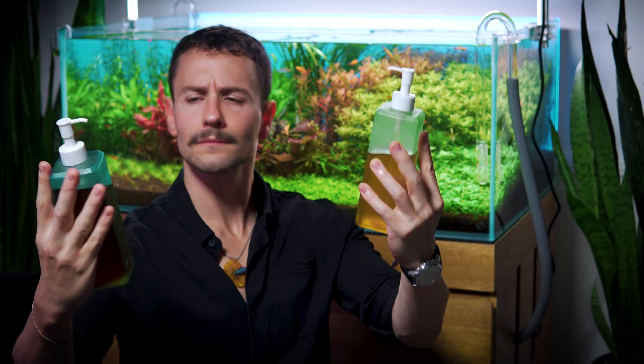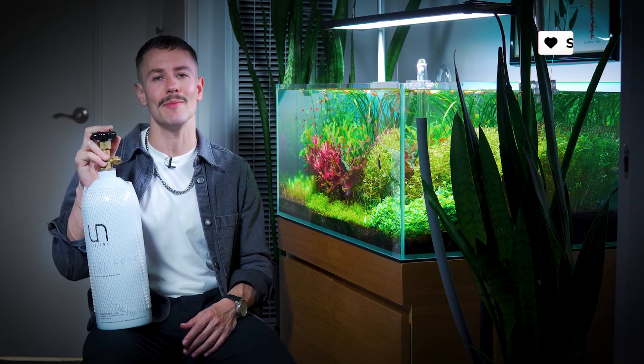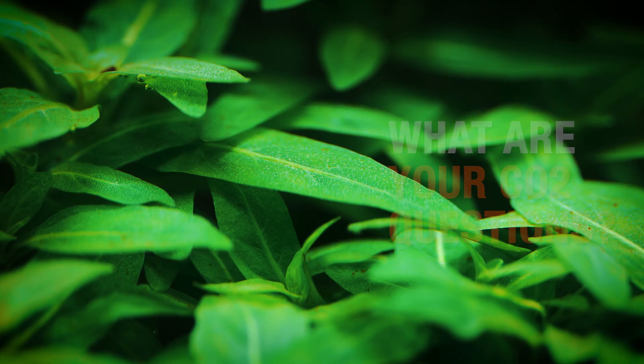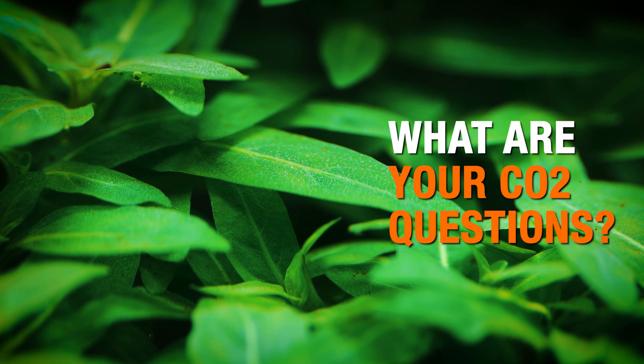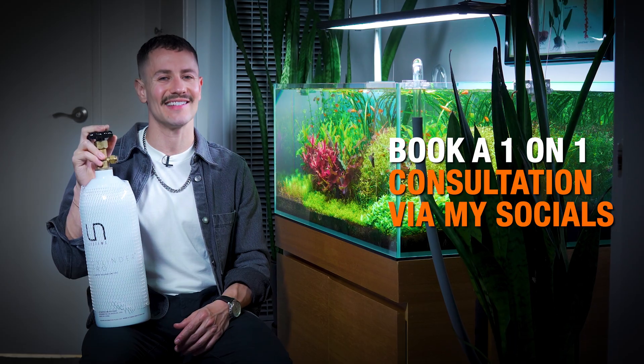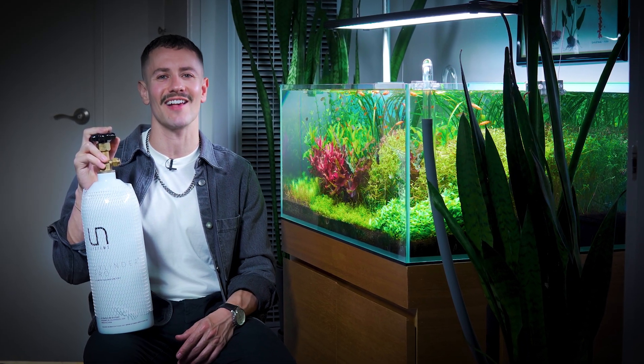If you found this No BS Guide helpful, please like the video, subscribe to the channel, and hit the bell so you don't miss future No BS Guides. Let me know in the comments what your questions are regarding CO2. And if you need one-on-one attention for your aquarium, you can schedule a consultation with me — that's linked in my link tree on my socials. Thanks so much for watching, I'll catch you guys and gals next time.